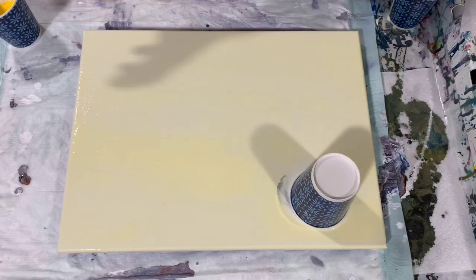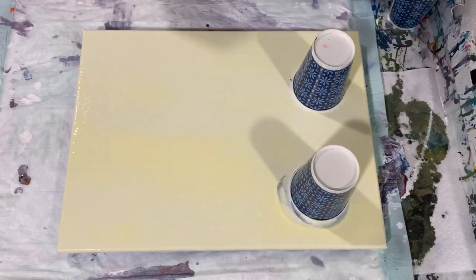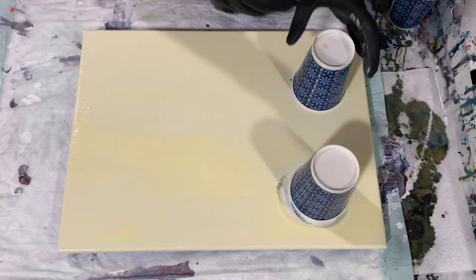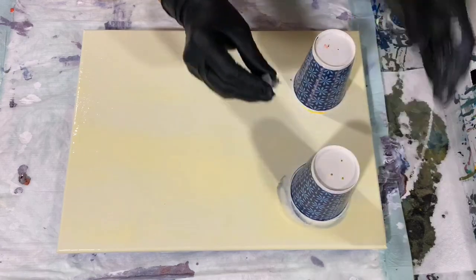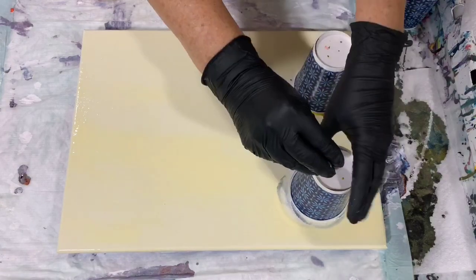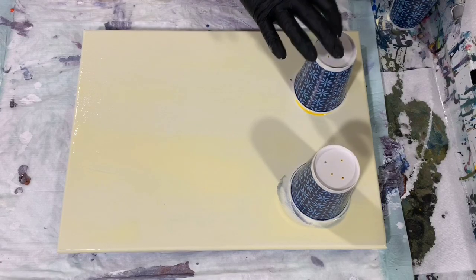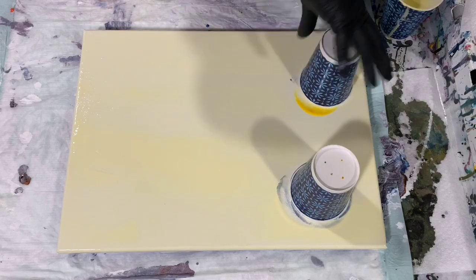I think I will flip them going lengthwise here. I'm going to poke them a couple times to help that paint go down. I do have extra base coat left over. I did not mention this — I did not add any silicone in my paints today, no silicone added, just the pouring medium to mix.